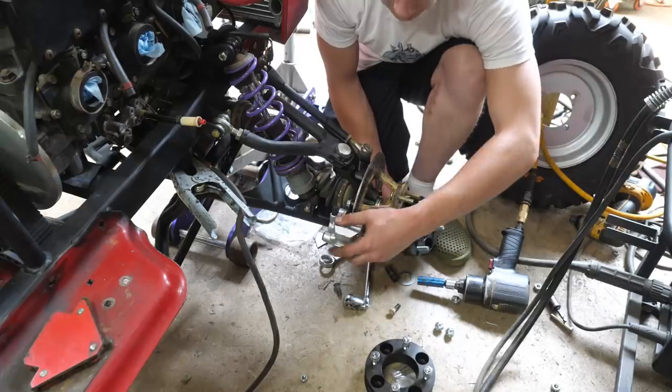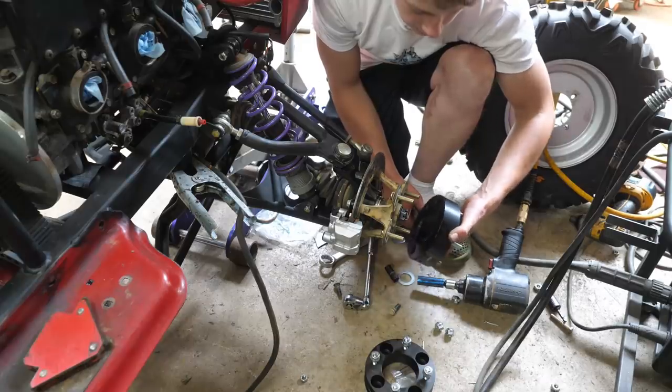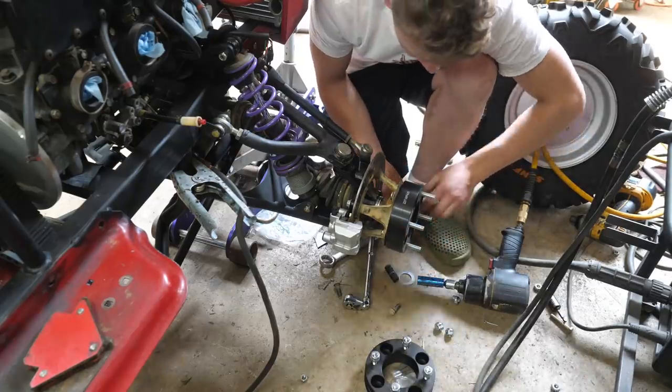In order for my wheel not to hit these brakes right here, I need to install some wheel spacers. These are 1.5 inches, so it'll also help widen the stance. And what we got here are extended wheel studs — that just slides on like that.